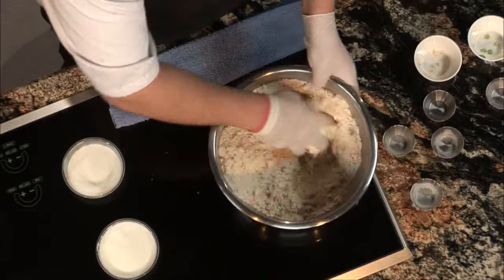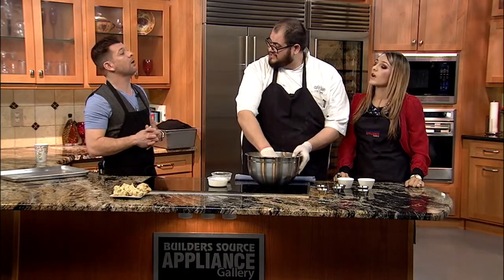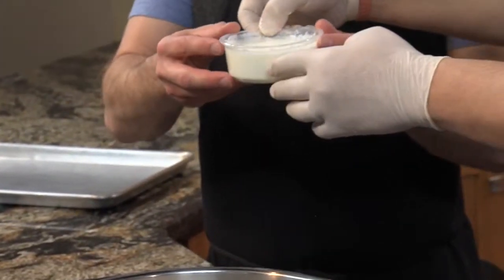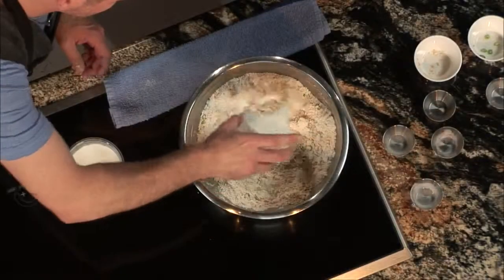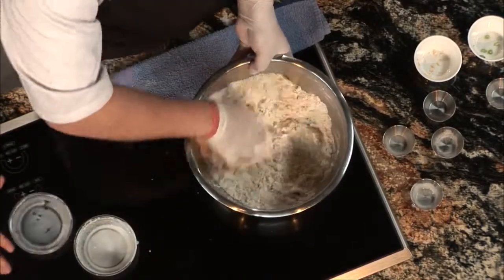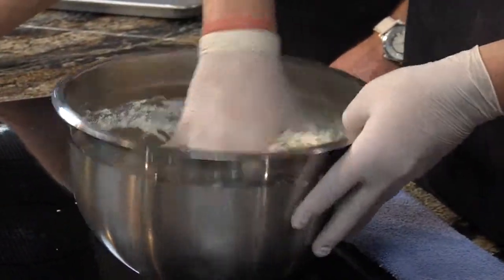We just get everything in here mixed together as best we can. I like to use my hands. Some people use a whisk, some people also use a mixer. I like to use my hands just because I have memory of how it feels. Everything's measured so it's pretty much consistent. I'm pouring in the buttermilk right now — that's one cup of buttermilk. And then we'll add one half cup of whole milk.